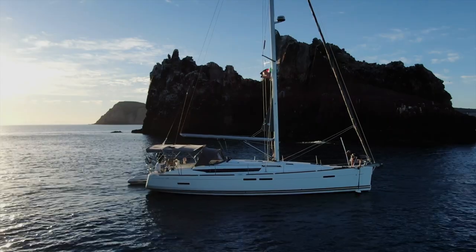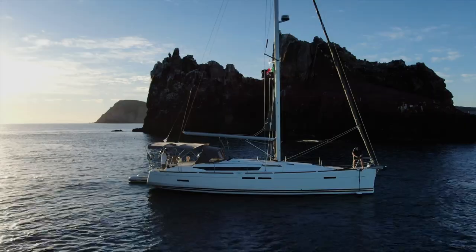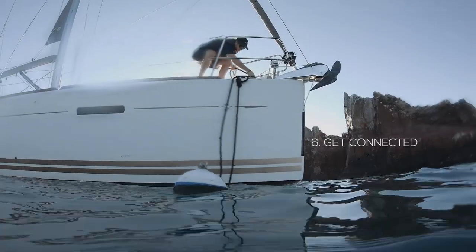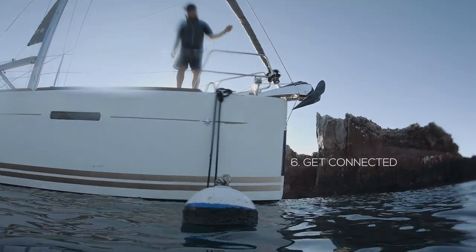You want the bow of the boat to stop right next to the mooring ball so they get their 15 seconds to reach down, grab it, feed the bridle through, and cleat it off. One mistake we see is people trying to get two lines down and sort the bridle all at once — it's too difficult. Just get one line attached to the mooring ball first. Once you've got one attached nicely, then it's easy to go ahead and get the second one and get your bridle sorted.